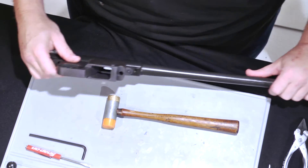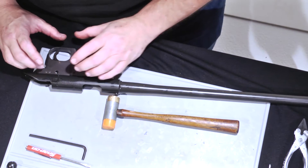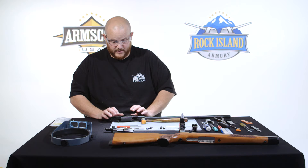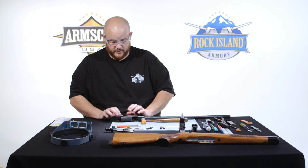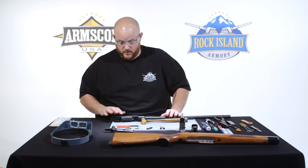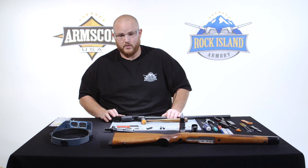Remove the stock and set it aside. All the fire controls are encased into this trigger group housing. There's never really a need to go in here and alter this in any way. Doing so will void your factory warranty, so if there's ever an issue with the fire controls, please get it back to us and we will take care of it under its full lifetime warranty.